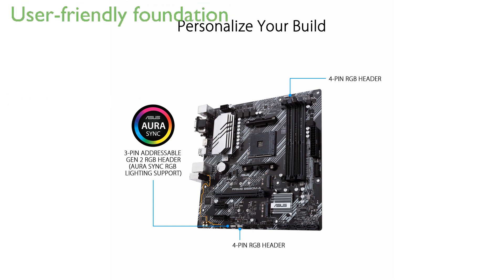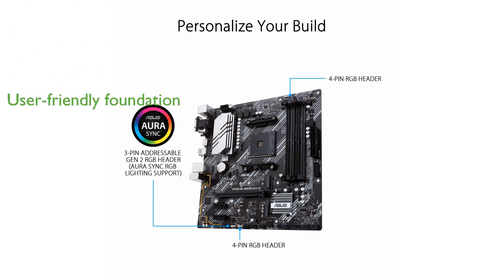This motherboard offers a perfect foundation for mainstream PC users and DIY builders, thanks to its intuitive software and firmware features that simplify setup and management.